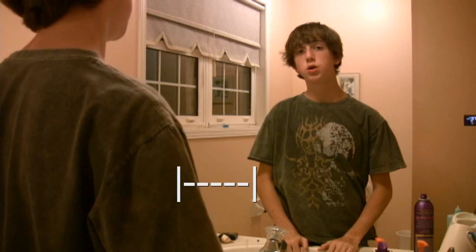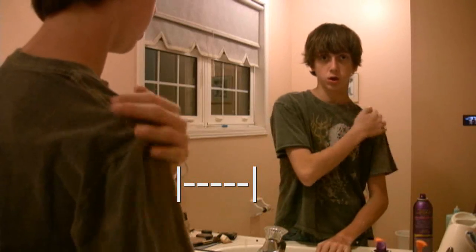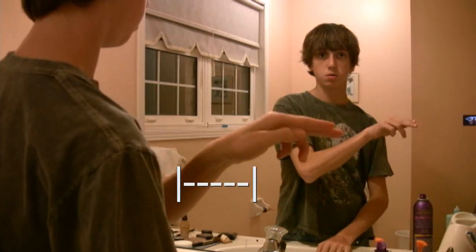Since we're shooting two shots, we have to make sure that the camera doesn't move at all, or else in the final product you'll see a crack in the frame from where the two shots were separated. Also, when you're shooting, you want to make sure there's room between you in real life — like your shoulder — and the guy in the mirror.